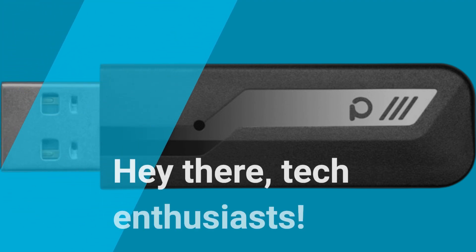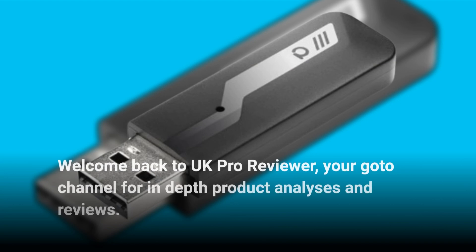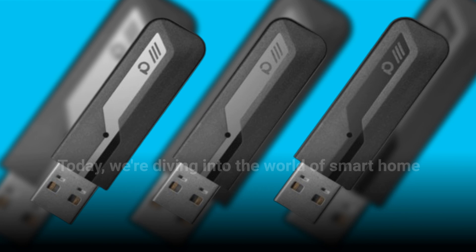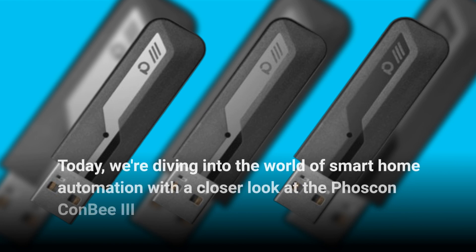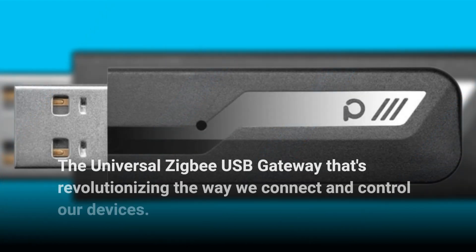Hey there, tech enthusiasts. Welcome back to UK Pro Reviewer, your go-to channel for in-depth product analyses and reviews. Today, we're diving into the world of smart home automation with a closer look at the Foscan Combi 3 — the universal ZigBee USB gateway that's revolutionizing the way we connect and control our devices.